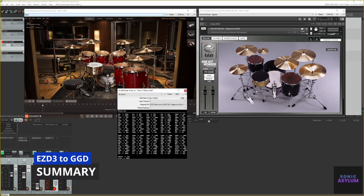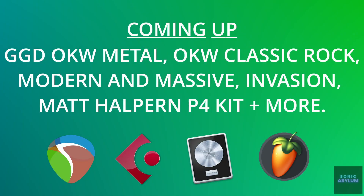As you can see, this is very useful in being able to write songs much quicker in GGD, using the MIDI from Easy Drummer 3 and not have to worry about transposing the MIDI, which can be quite time consuming. I hope you find this useful. I plan on doing more videos for other drum libraries using this method, as well as other DAWs. Please consider giving a like and subscribe to the channel and let me know what you think in the comments. Thanks for watching and I'll catch you next time.